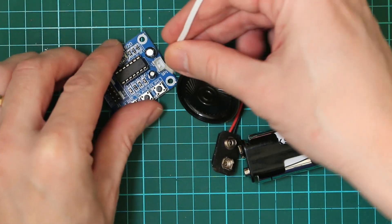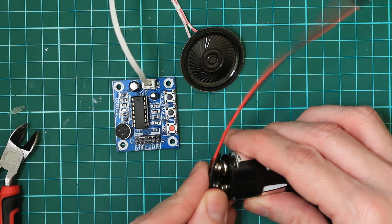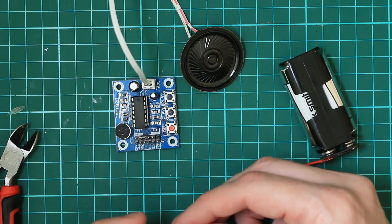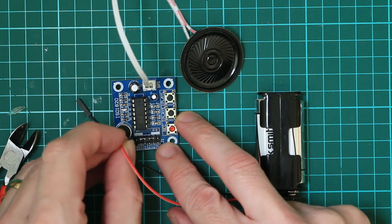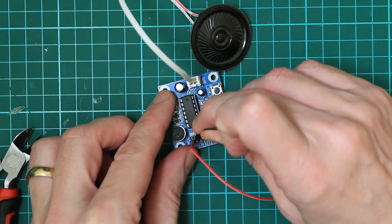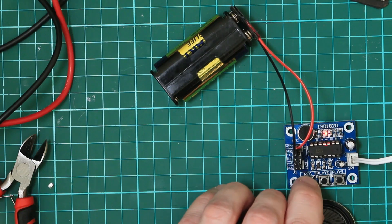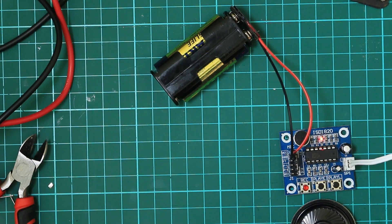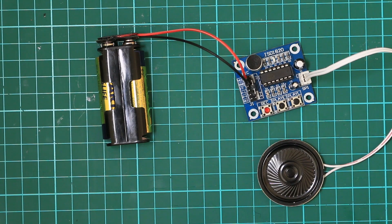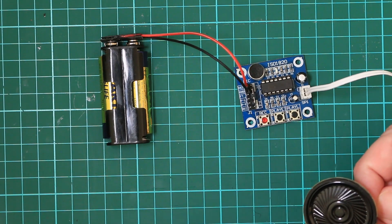Let's plug in the speaker. So first one VCC — did it work? Cool. What is the speaker quality like? Not very good.